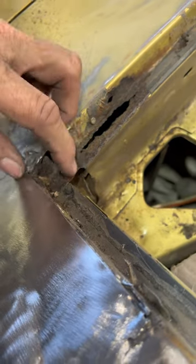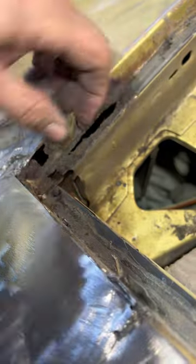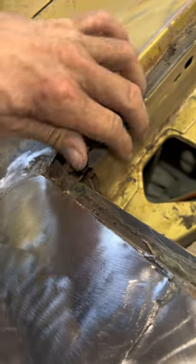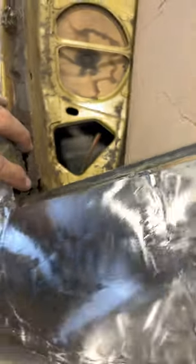Rust holes in the corner and right here in the flat where the windshield goes. I'll cut some little pieces and weld them in tomorrow. Please hit the like button and subscribe.